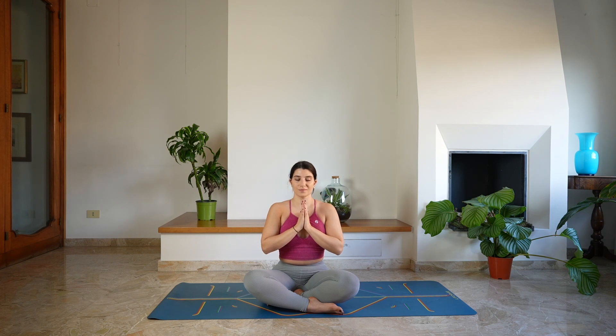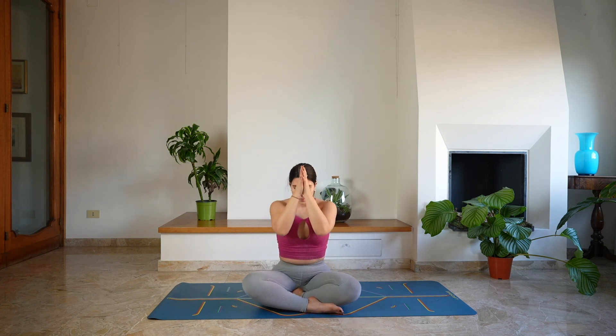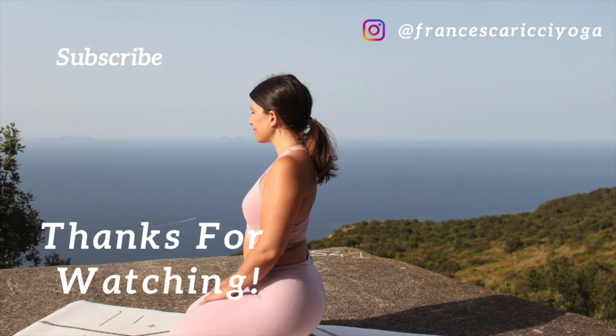Take this moment to thank yourself for showing up today, for finding time for this practice. Thank you so much for practicing with me. I hope you enjoyed this class. If you did, please make sure to leave me a thumbs up and to subscribe to my channel. I'll see you back for day three.